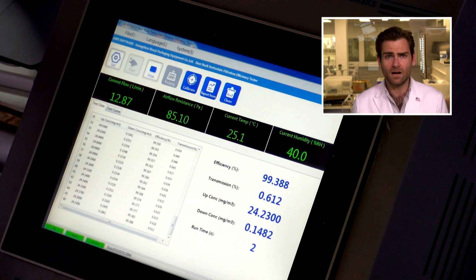I want to look at the mask first. This is a PFE machine — particulate filtration efficiency machine. We're using NaCl and doing the N95 test, which is the American standard. I'm not super familiar with the South Korean standard but I do know the 94 stands for 94%, so if this gets 94% or better that's a good result.